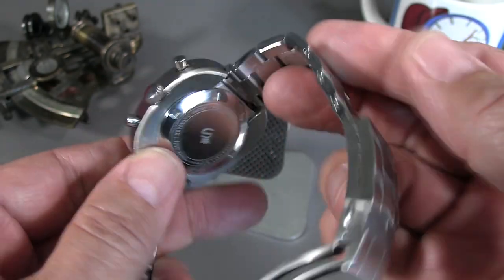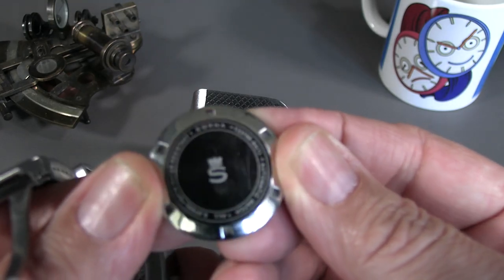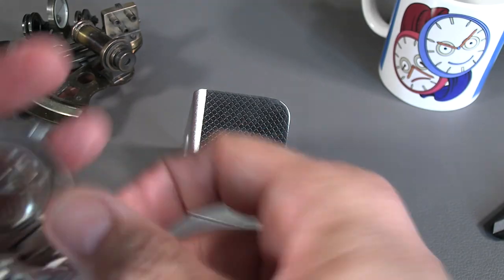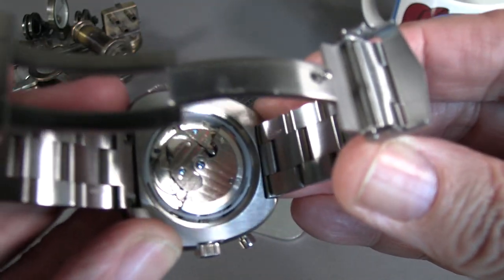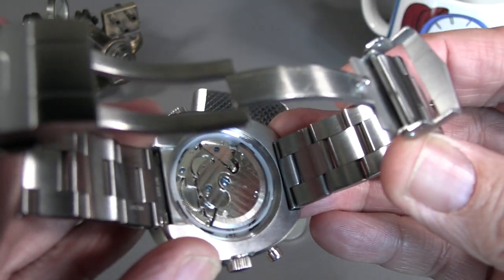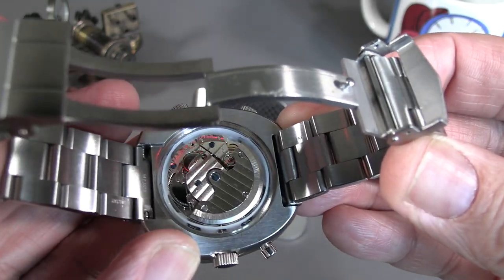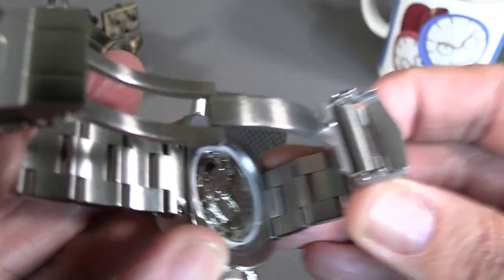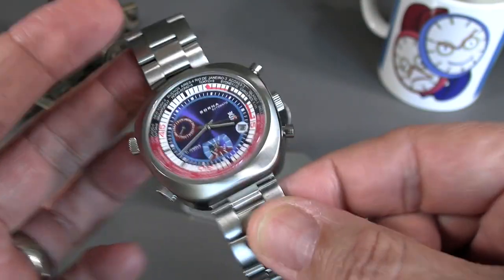Let's open up the back. There we go — got it off. We have a nice case back and an automatic movement with decent decoration for a relatively inexpensive mainstream piece. There's a plastic spacer, but like I said, they weren't expecting to go up for the Geneva Seal. Still a decent-looking watch with good functionality and nice presentation.